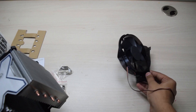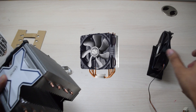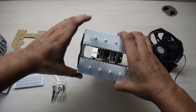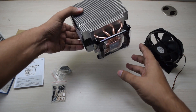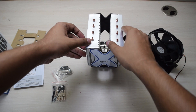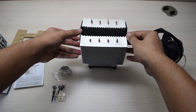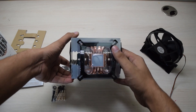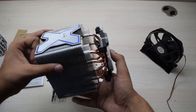Unlike the Cooler Master Hyper 212X, you cannot swap the fan. As you can see, the heatsink looks quite large and is quite hefty, but it weighs only around 600 grams, so it shouldn't harm your motherboard with its weight.